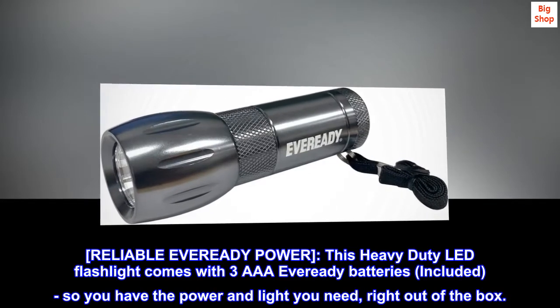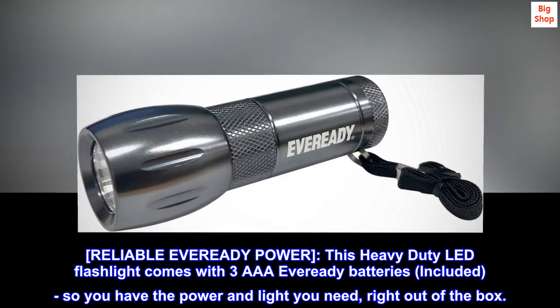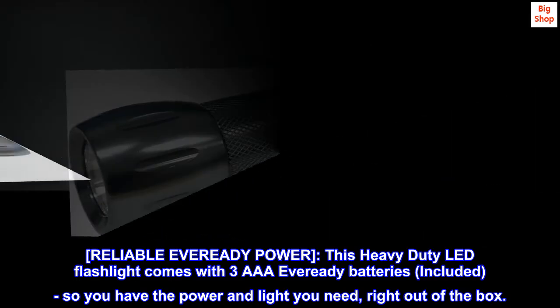Reliable Ever-Ready Power. This heavy-duty LED flashlight comes with three AAA Ever-Ready batteries included, so you have the power and light you need right out of the box.